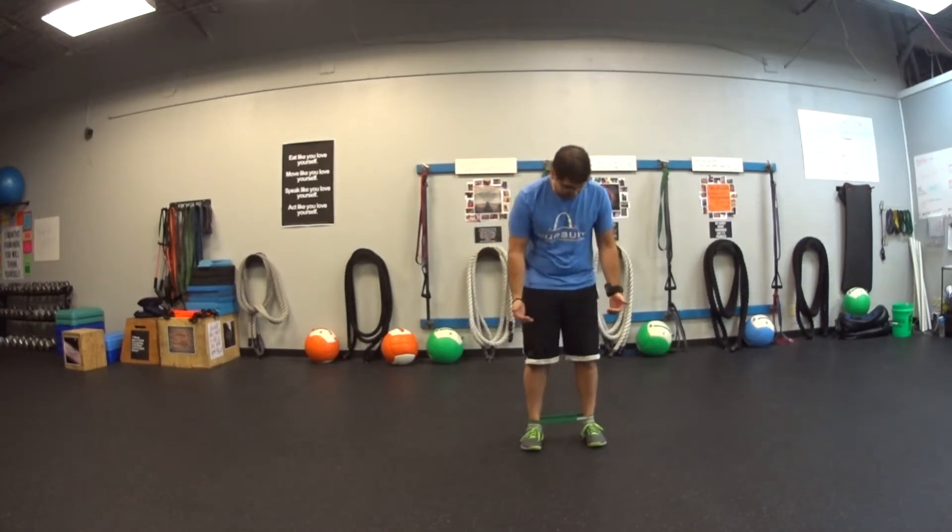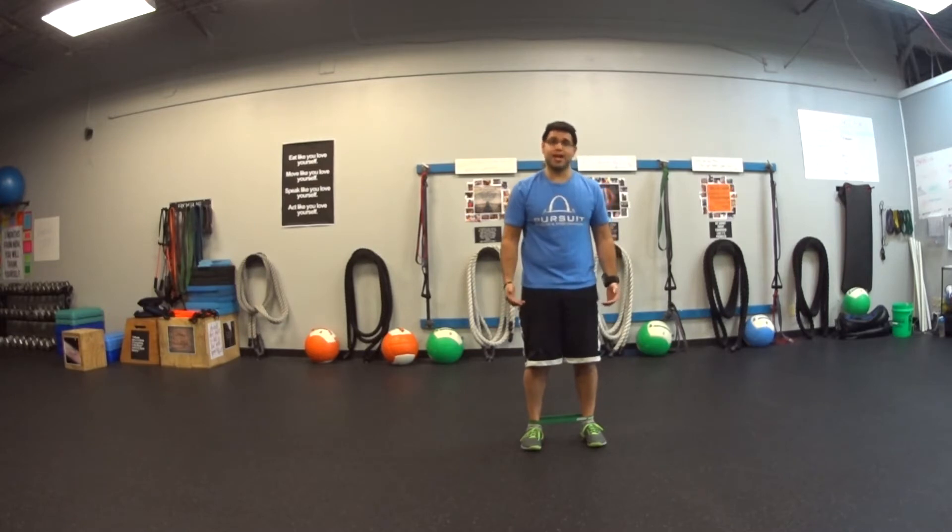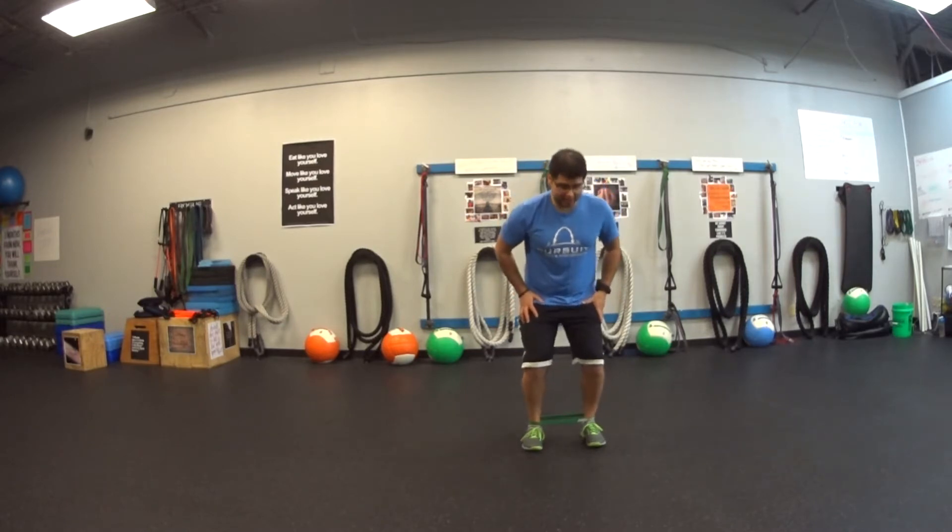For miniband side steps at my ankles, I have the band just above my ankles. I'm going to bend up my knees and hips just a little bit, pushing my hips back.